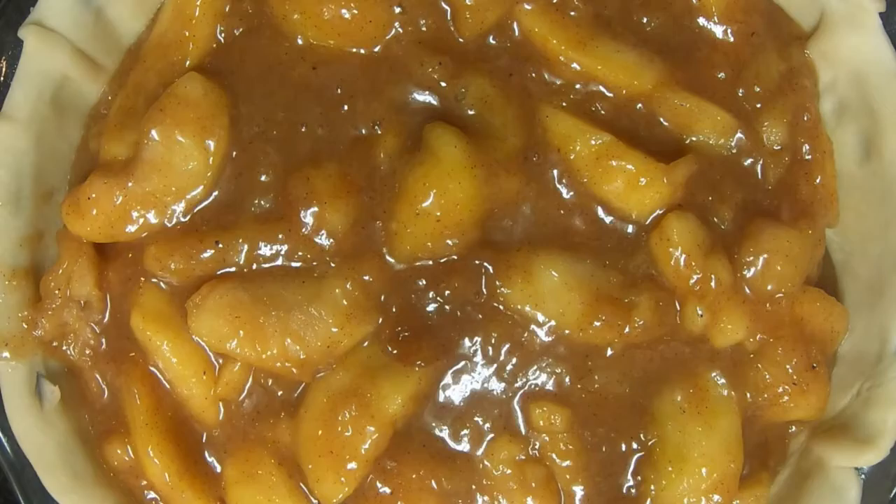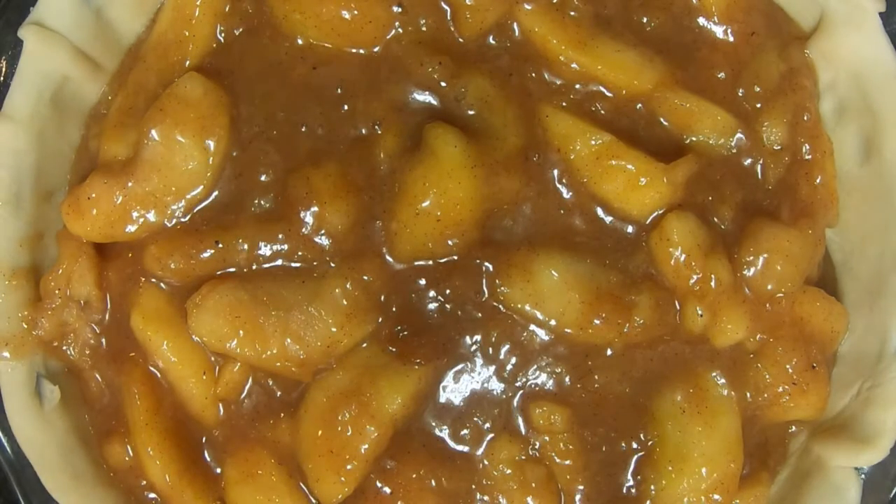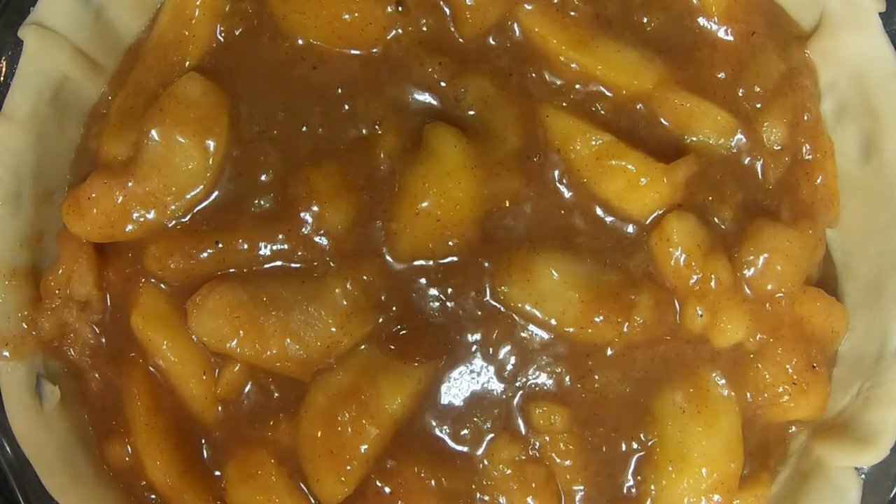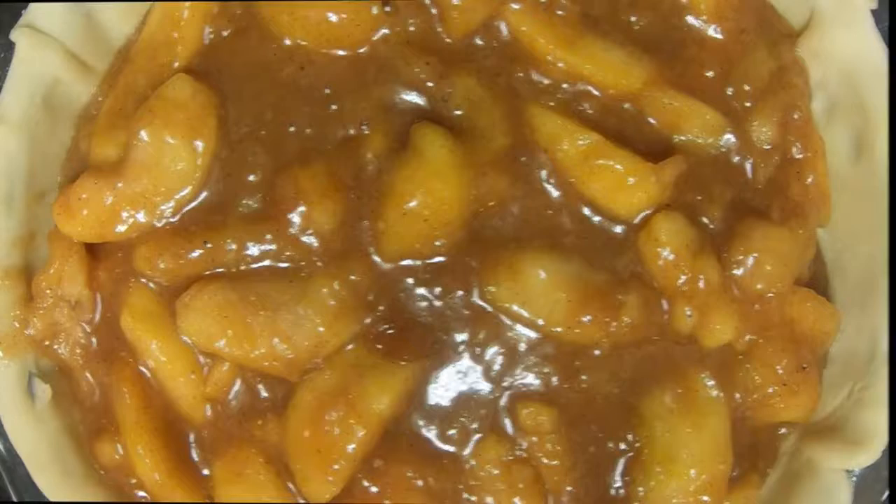I'm grateful that I'm able to make a difference in everyone's lives that I touch in the emergency room. And that my friends is the pie going into the pie pan. I'm going to come back, put the pie dough on the top, put some egg wash on it and a little bit of granulated sugar, pop it in the oven, and we'll be right back.